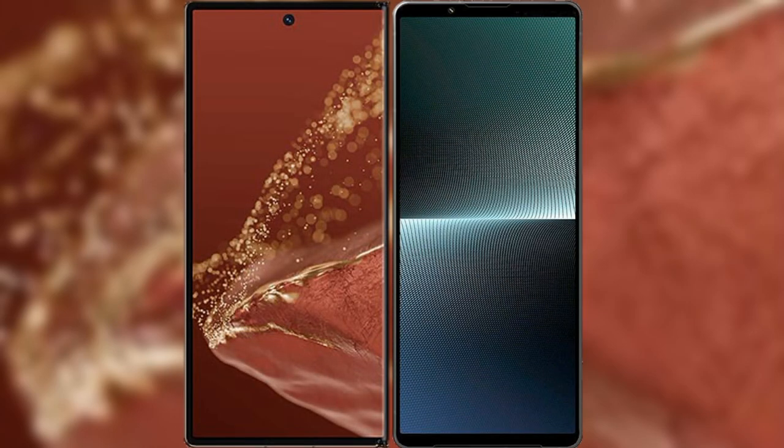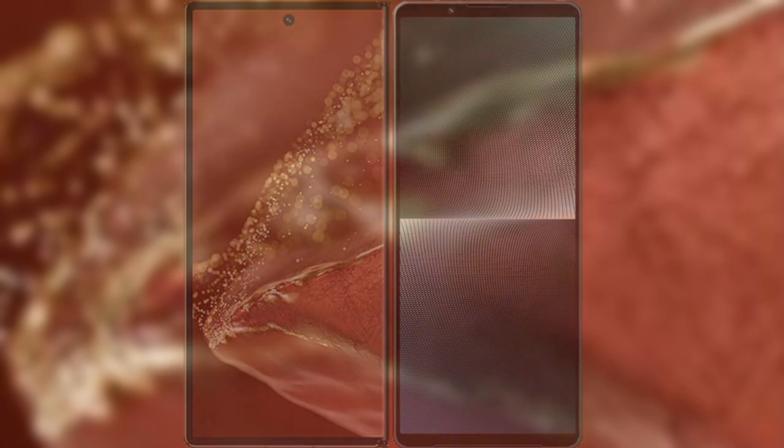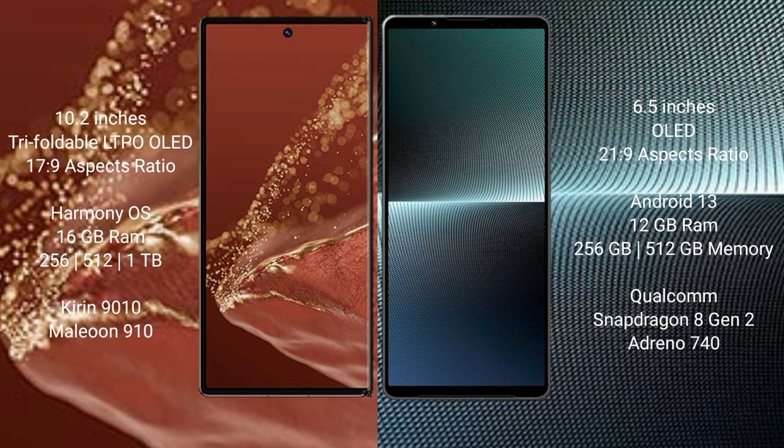I will compare the new Huawei Mate XT Ultimate with Sony Xperia 1 Mark V. The Huawei Mate XT Ultimate features a 10.2-inch triple foldable LTPO OLED display with the Kirin 9010 successor processor. The Sony Xperia 1 Mark V has a 6.5-inch OLED display with the Snapdragon 8 Gen 2 successor processor.